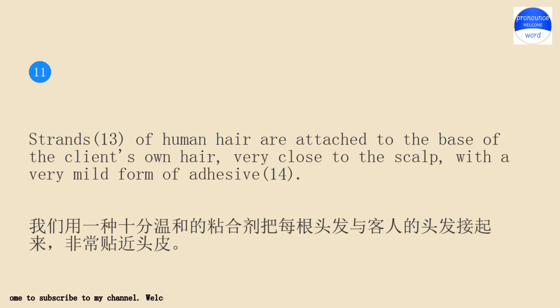Strands of human hair are attached to the base of the client's own hair, very close to the scalp, with a very mild form of adhesive.